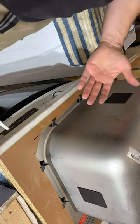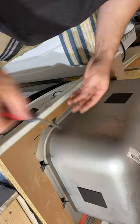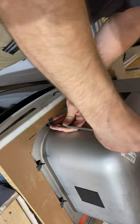Same thing — if you're under a counter and you're trying to figure out how to take off your sink, just unscrew it and your sink comes right off.